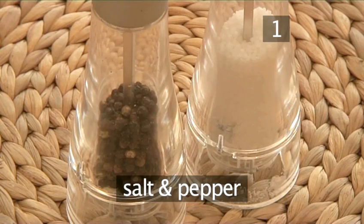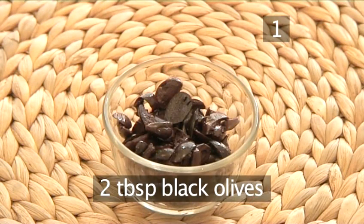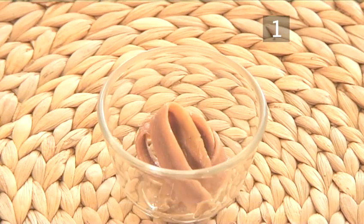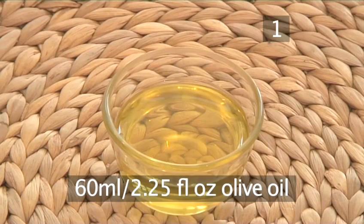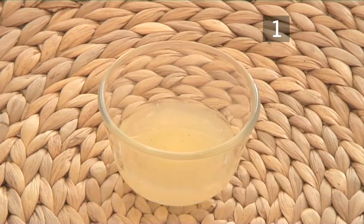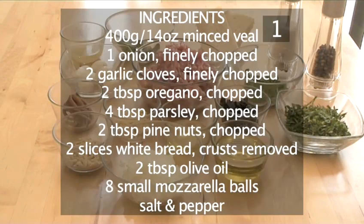And salt and pepper. For the sauce: 2 tablespoons of black olives, 4 anchovy fillets, 4 basil leaves, 60 ml of olive oil, and the juice from half a lemon. And here's a summary of all the ingredients in a handy list.